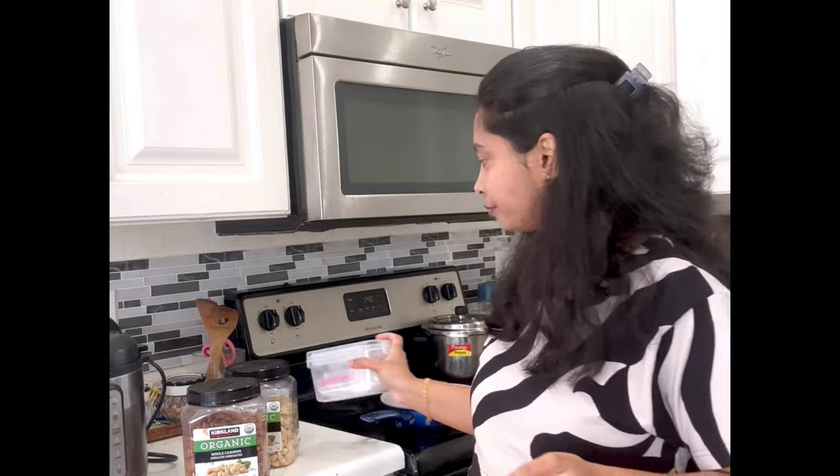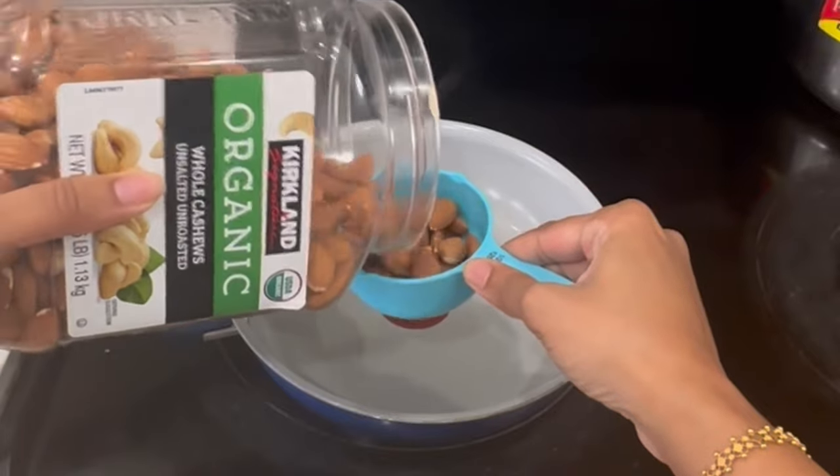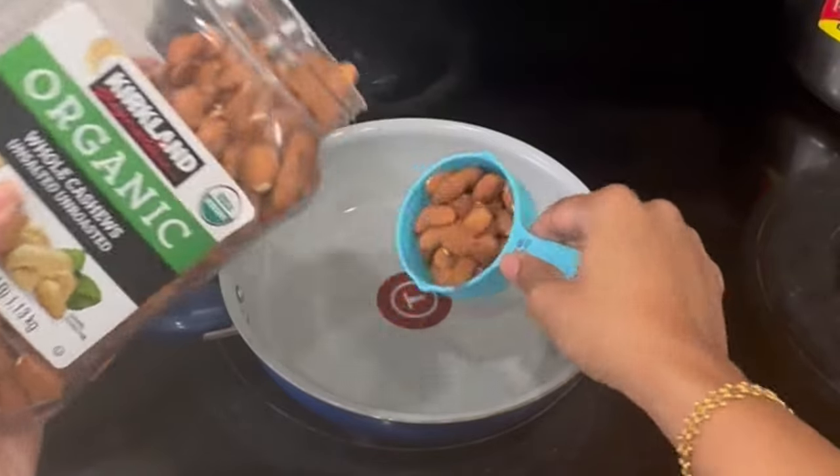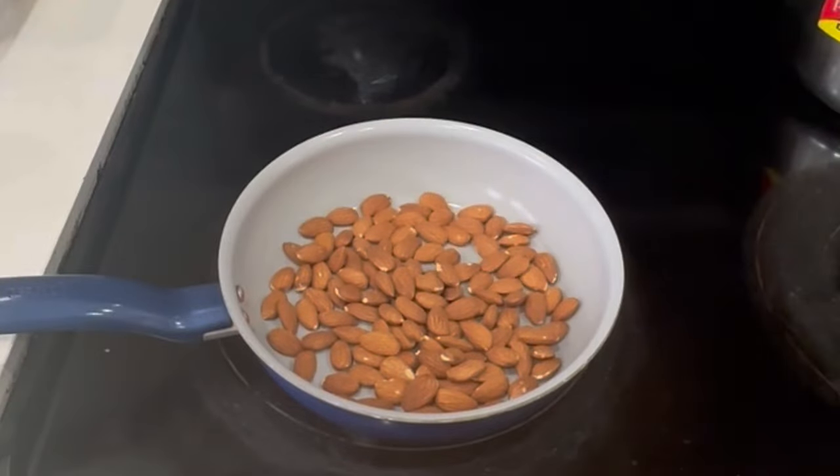Now let's start with a dry roast. This is half a cup of measurement, so it will take 1 cup of water.